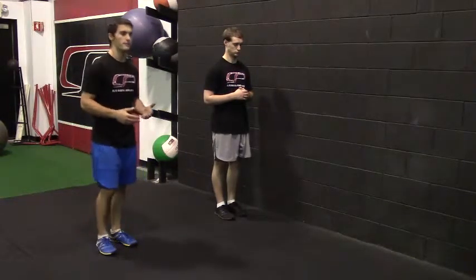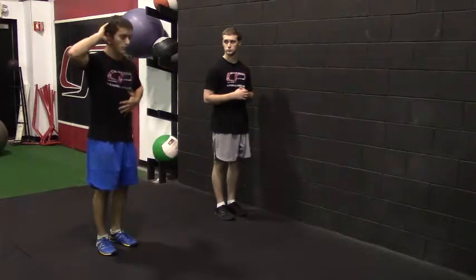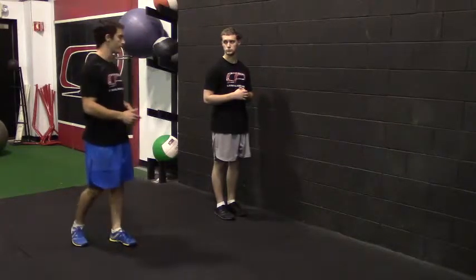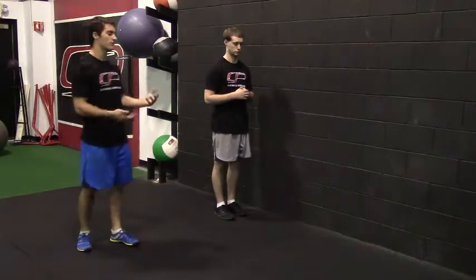Other mistakes are maybe too much extension — they try to stay too upright. You should allow those ribs to come down in the front and brace that anterior core as you perform this exercise. Perform this for the prescribed number of reps on one leg, then switch over to the other leg.